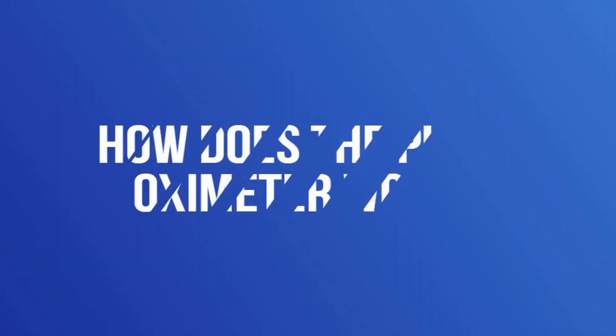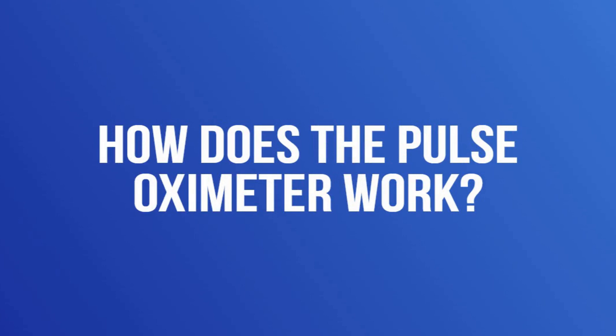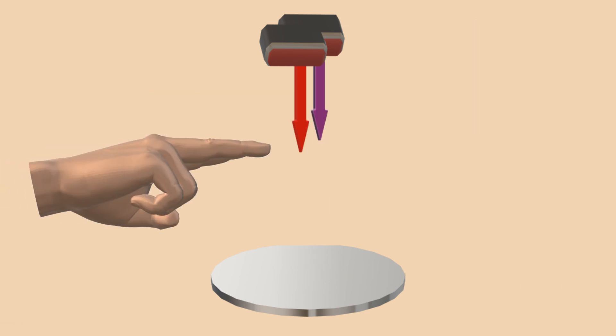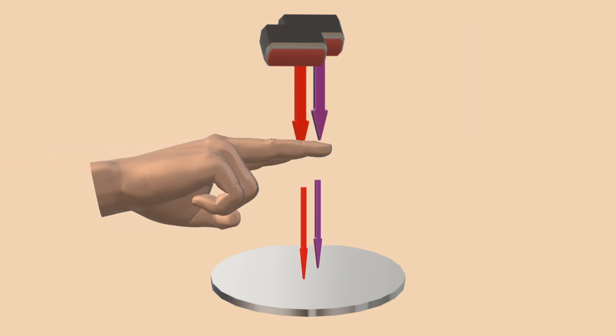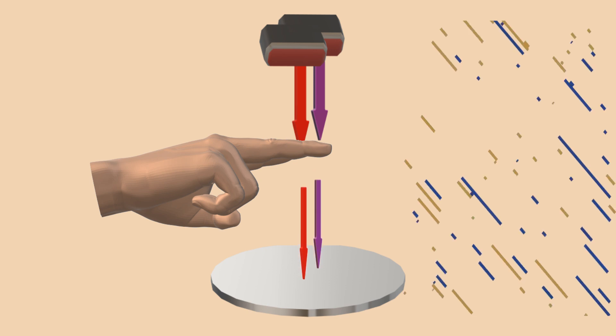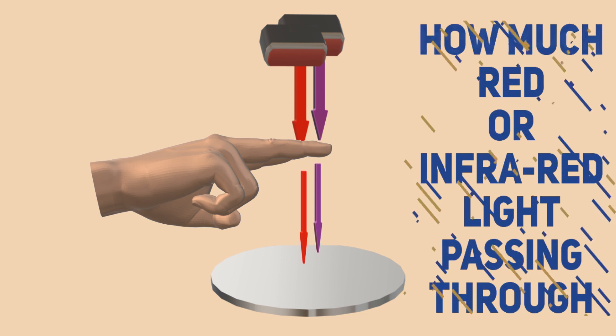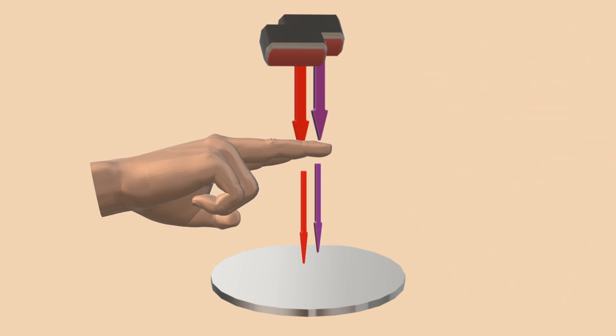Let's discuss how the pulse oximeter works and what it actually measures. An oximeter uses LEDs emitting both red and infrared light. A photo detector is positioned on the other side of the finger opposite the LEDs and detects the amount of light — whether red or infrared — passing through the measurement site. The amount of light absorbed depends on how much oxygen the hemoglobin in your blood is carrying.